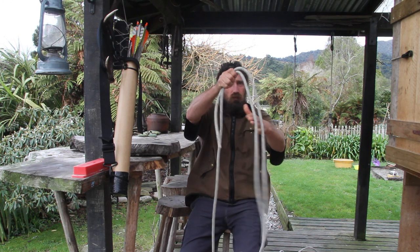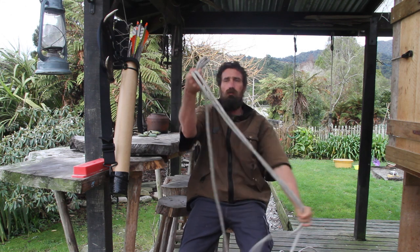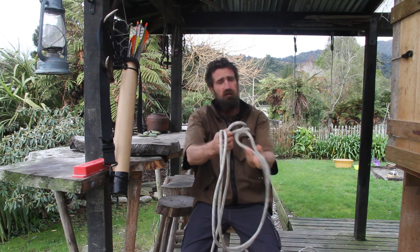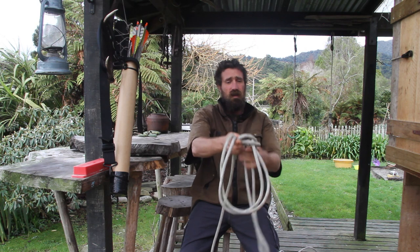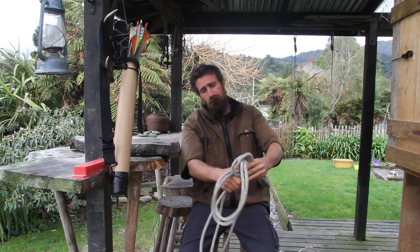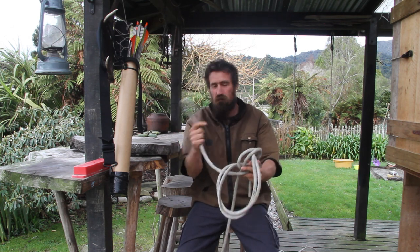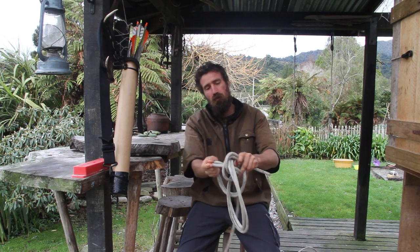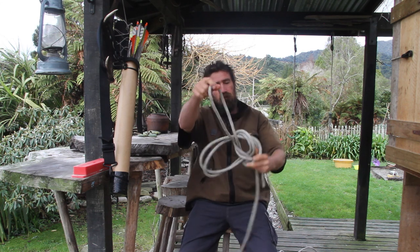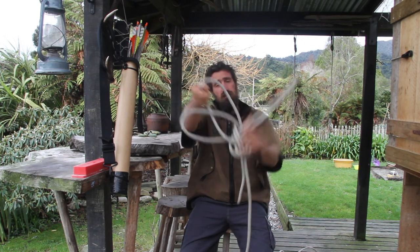This end of the bight is where I'm going to put the loop, so I'll make that loop. That's the hole for the rabbit to go through. Then it's really easy — you just tie it exactly the same as you did for a single bowline. This loop here is to go around your waist, so instead of pulling it all the way through, you put that loop through there. You now have three loops: one, two, three. Easy peasy.